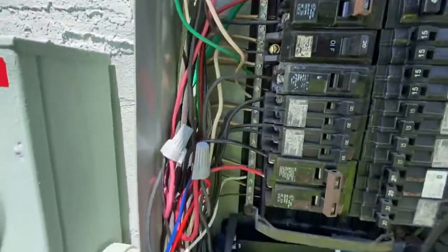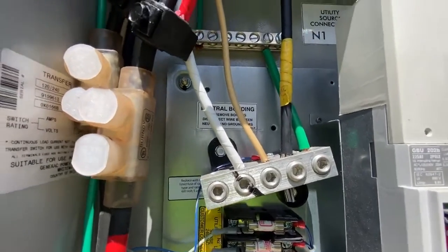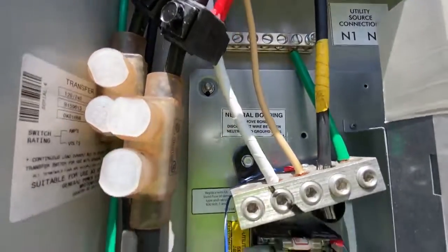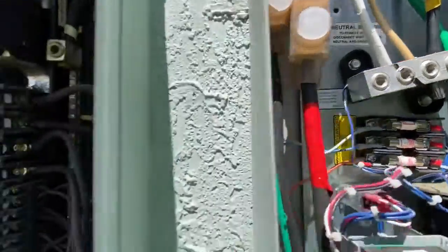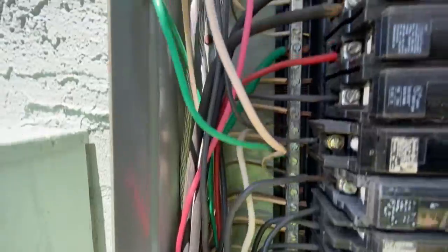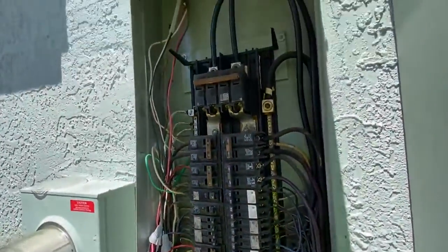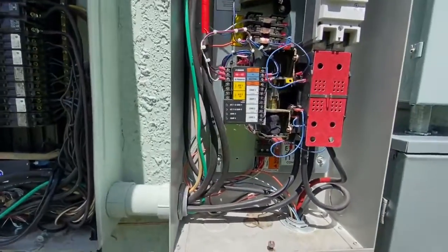It then re-fed this panel. On top of that, grounds and neutrals weren't separated, which is required because this is the first means of disconnect. You need to separate them — grounds on one side, neutrals on the other — or add a new ground bar. This is a very improper install.